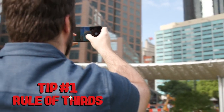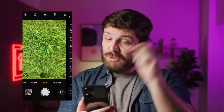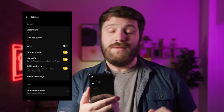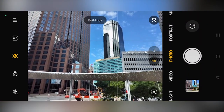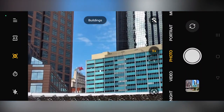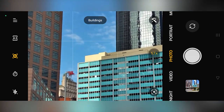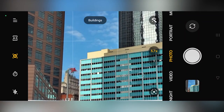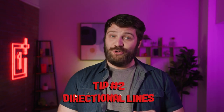This tip is called the rule of thirds. Imagine your camera is split into a grid of nine squares — in fact, you don't have to imagine, just go into your settings and make sure grid lines are on. When you go to take a photo, make sure your subject is in one of those third intersection points. This is an easy way to improve your composition. Don't be afraid to zoom in and capture the best framing. The Nord N30 makes this easy with three times lossless zoom, so you can punch in without worrying about losing image quality.